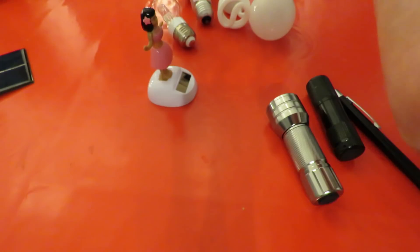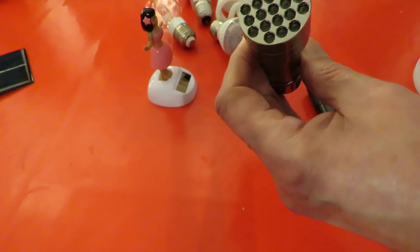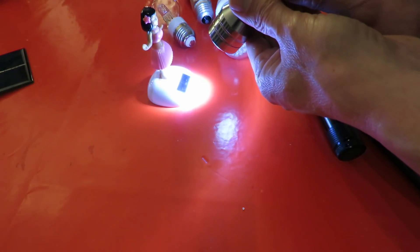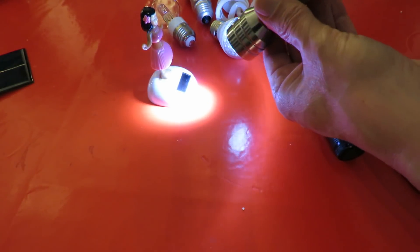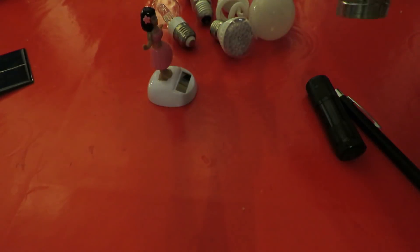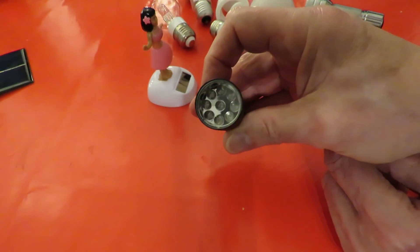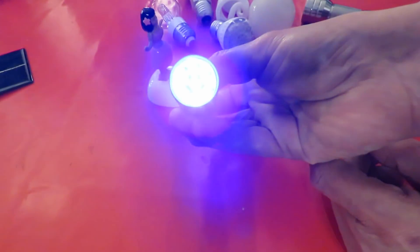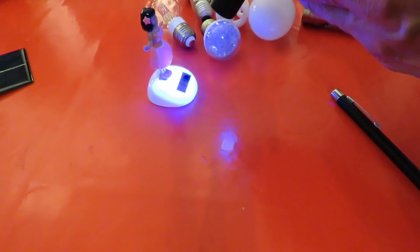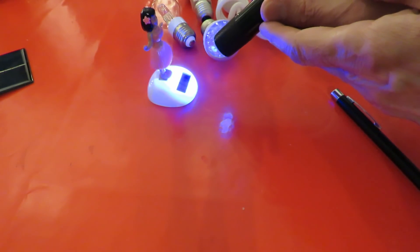Got an ordinary torch - 18 to 21 LEDs, just ordinary ones, they're not highly luminous. She's happy with that. This one is ultraviolet - again the camera picks it up. Yep, she's happy with that.